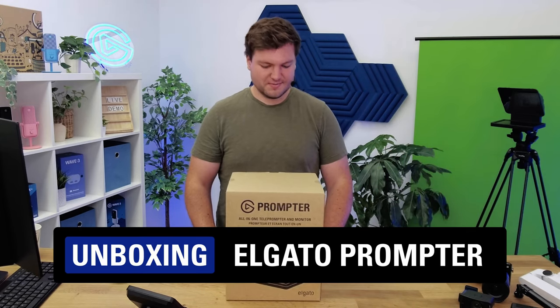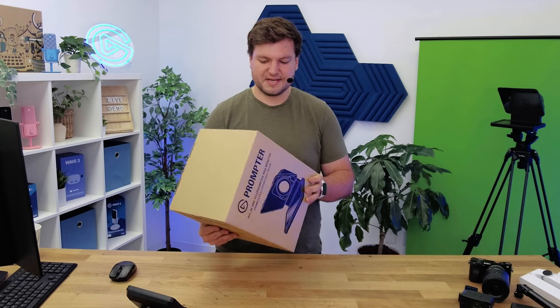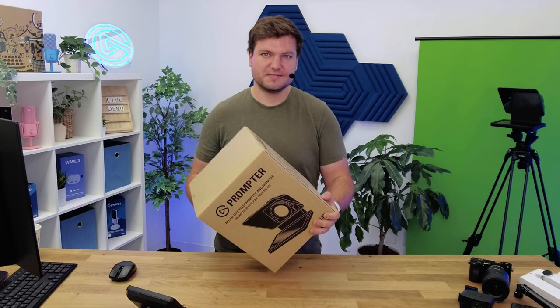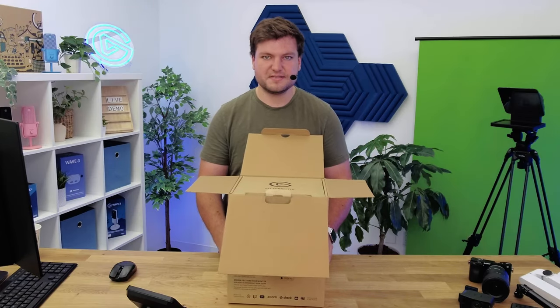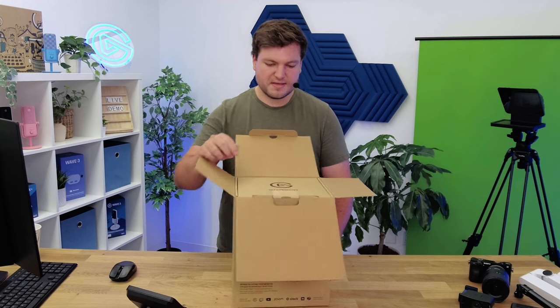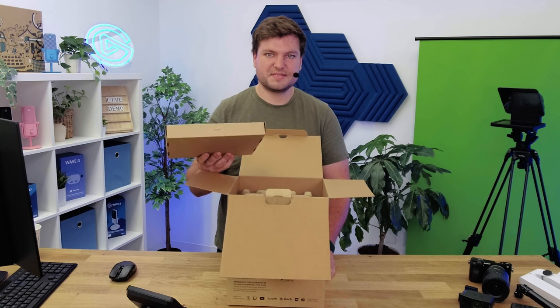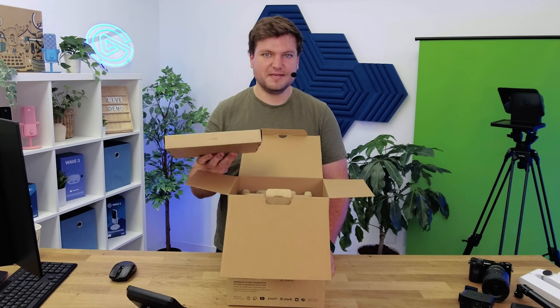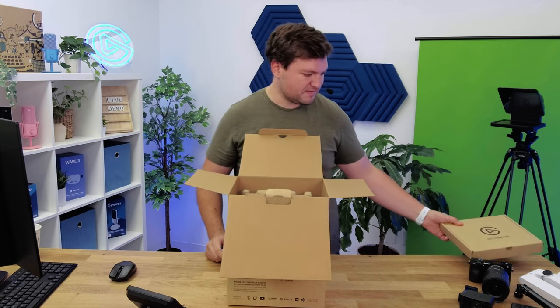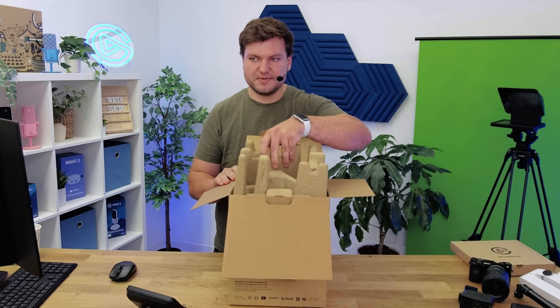First up, when you get Prompter you're going to get it in this nice box with all the details right on it. On the side you'll see everything that comes with Prompter. The first thing you'll be greeted by is the cable box and the accessories box — this box contains all the cables and accessories like the ring adapter and the back plates. The real star of the show is right below that, and that's going to be Prompter itself.